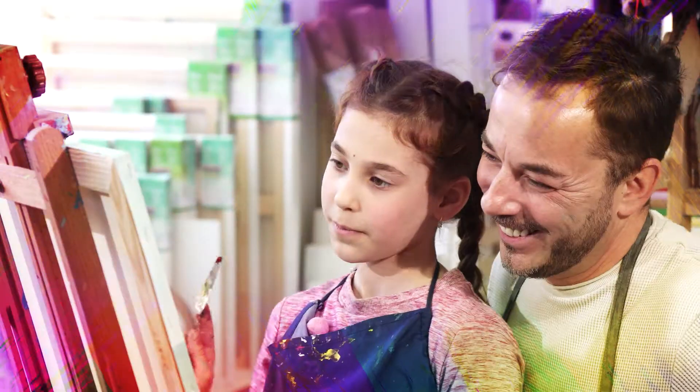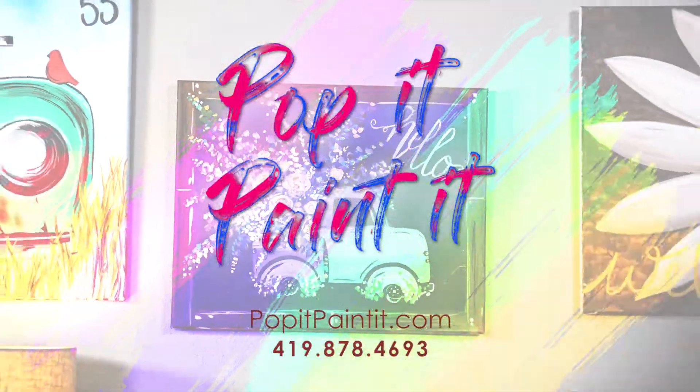Purchase multiple kits and keep your family members busy too. Order today at popitpaintit.com.